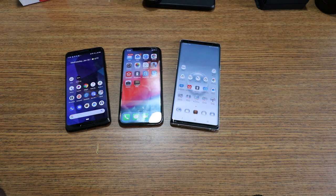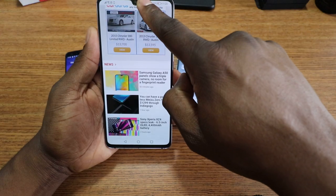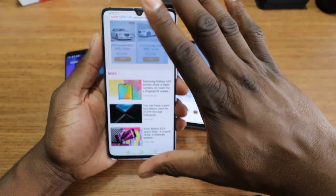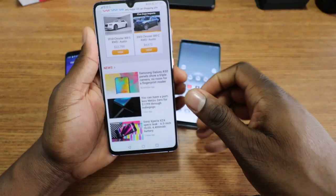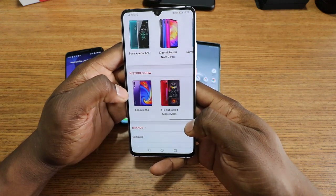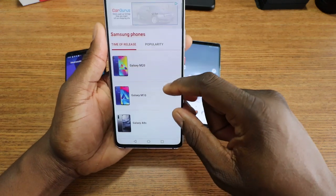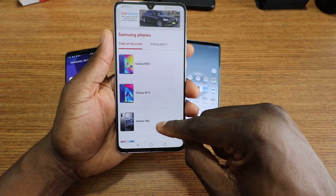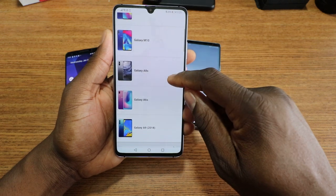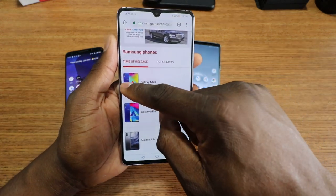Let me get on GSM Arena — it's just like this design right here. There's the A50, which has this design; they just push the notch out a little bit. A ton of companies are doing it — Redmi, Lenovo, you name it. Here's the M20, here's the M10 — they all have that small cutout at the top, like the Huawei devices. Both the M20 and M10 have that cutout design.